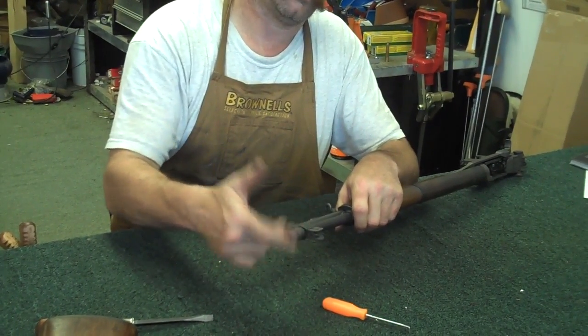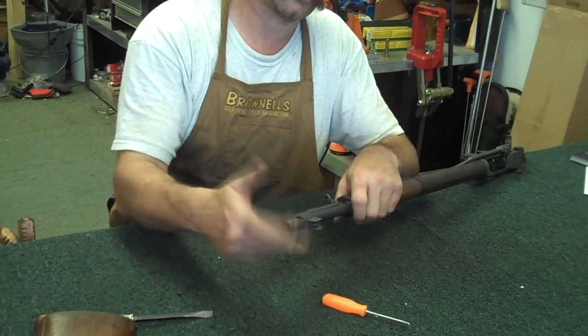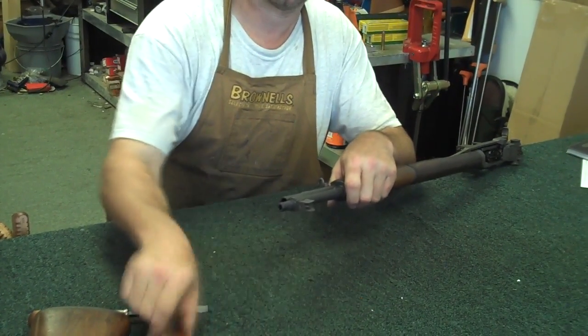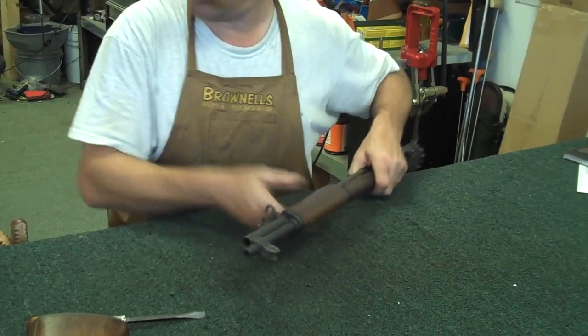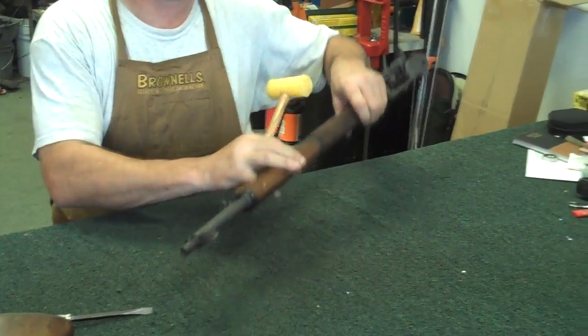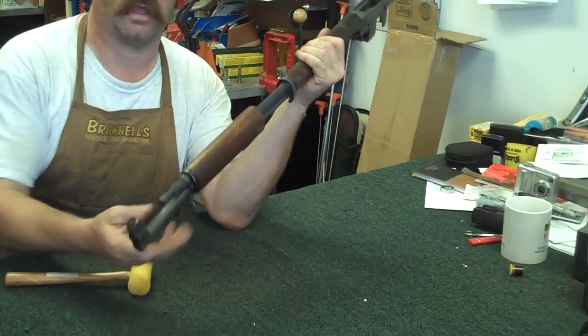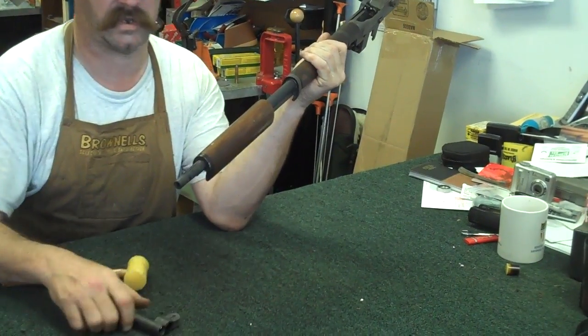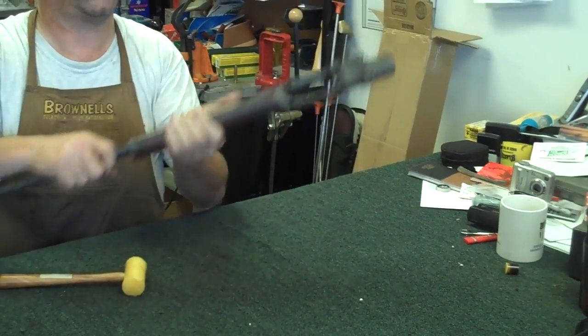I'm going to remove this little threaded lock piece right here. I just put a match grade barrel on this, so it's a little bit snug - you'll run across this sometimes. Get a plastic or rubber mallet and tap all that loose. Everything's nice and tight right now. Front hand guard off.